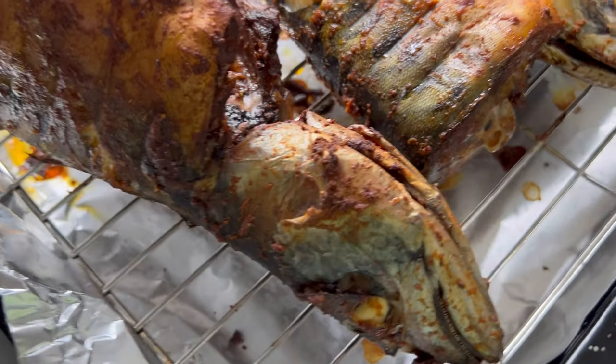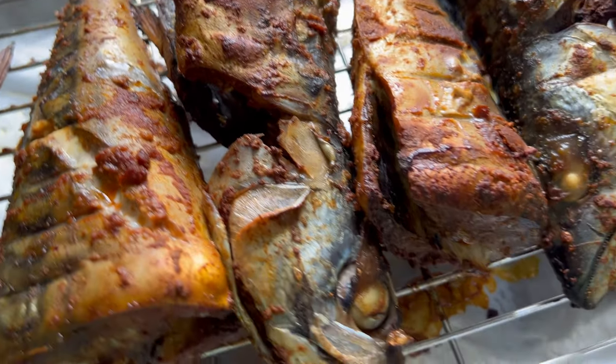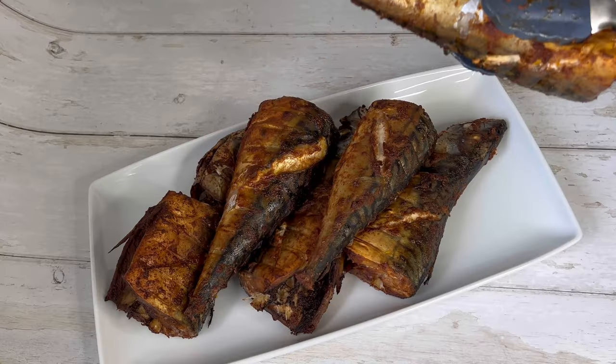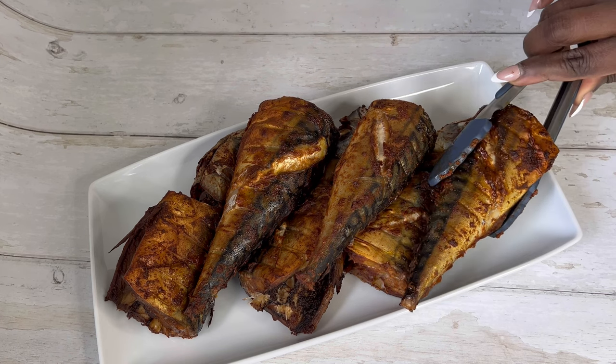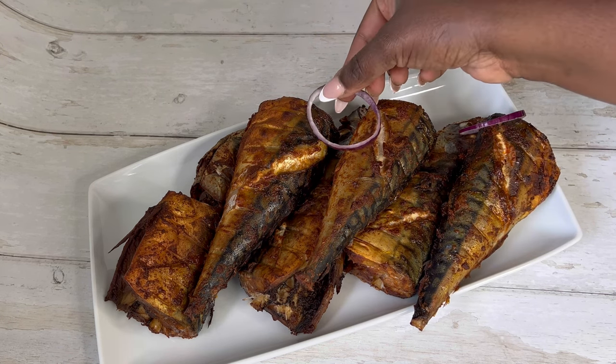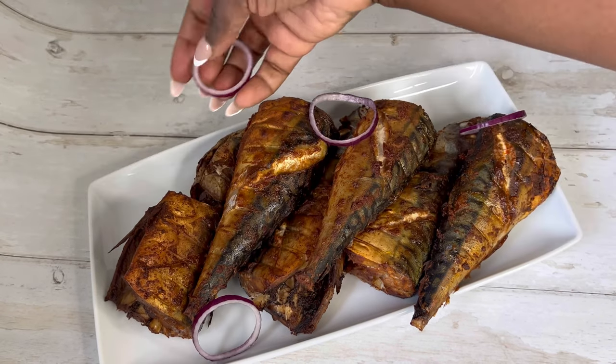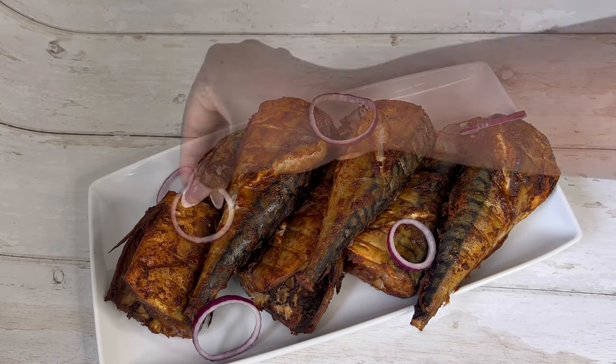The grilled mackerel is ready! I cannot wait to enjoy this — it smells amazing and it looks incredible. I'm going to enjoy my grilled mackerel with some kenkey. Of course you can enjoy this fish with any side dish of your choice, from kenkey to fried yam to banku — anything of your choice.